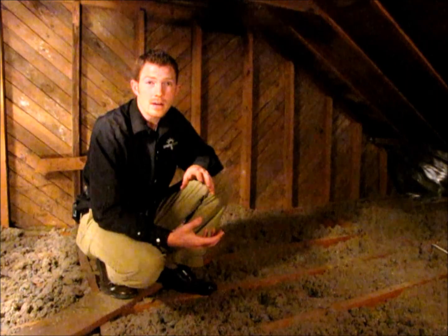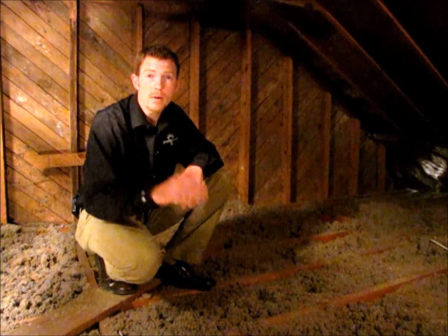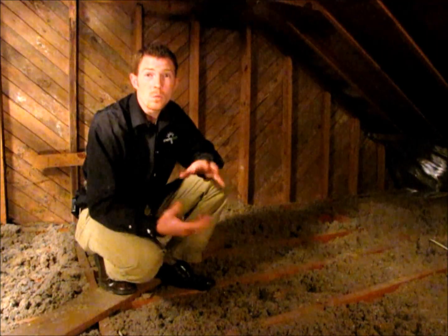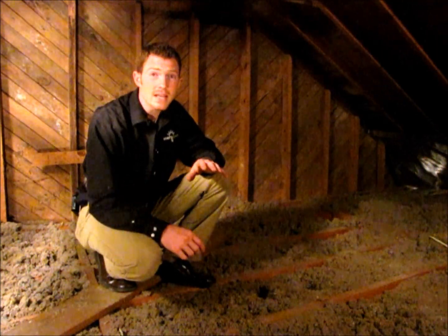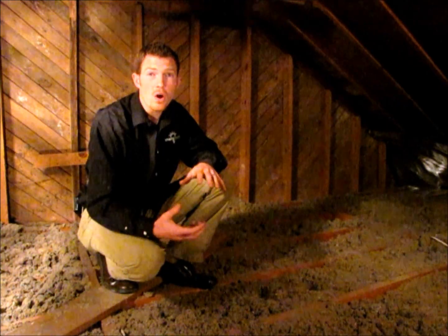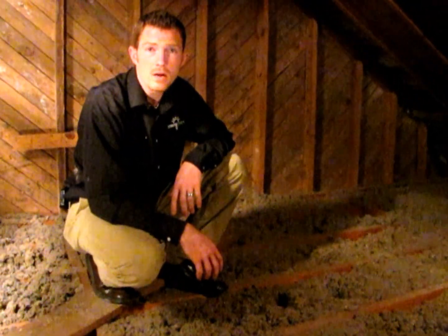Once you've measured the insulation in your attic you'll know if you need to add additional insulation to make it to that minimum of an R38 level. Remember that attic insulation is the most important insulation in your house. That's because in the wintertime as heat rises the insulation in your attic protects that heat from escaping, and in the summertime when your attic temperatures get hot your insulation in your attic protects your home from heating up. Tune in next time to find out more about how your insulation should be properly installed, and if you have questions feel free to contact us.